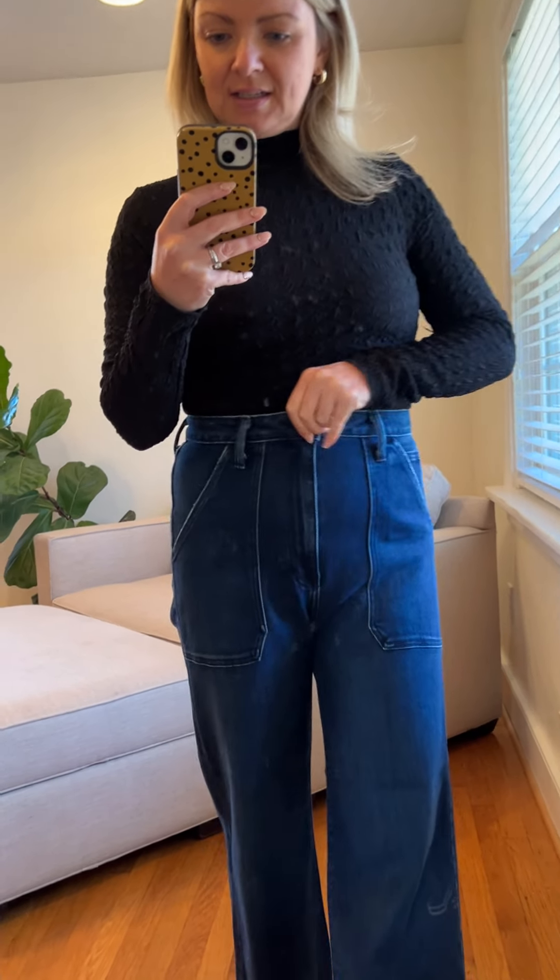If you want it to look sheer, I would wear something dark underneath, but the black one is definitely opaque. They are not really cropped — it comes down to probably about here, so still able to be tucked into things but not bulky, which I appreciate.